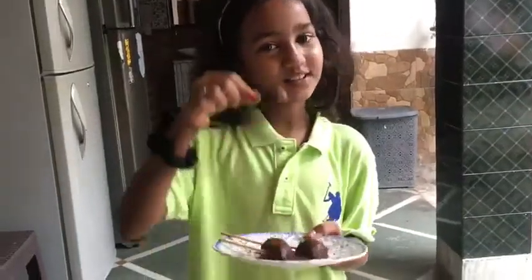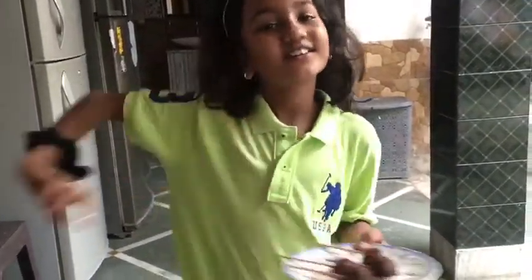So guys, our chocolate lolly pops are ready! Thank you for watching the video, please like and subscribe.